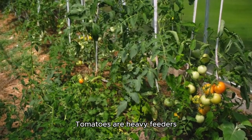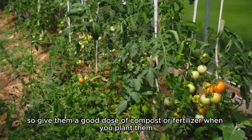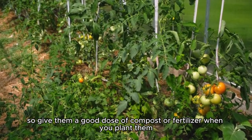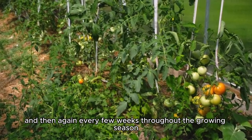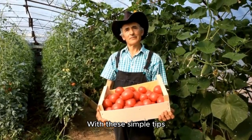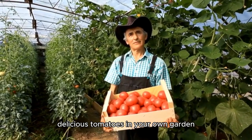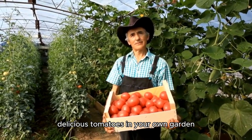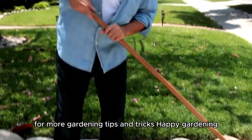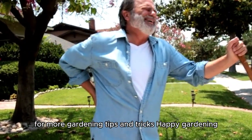Finally, let's talk about fertilizing. Tomatoes are heavy feeders, so give them a good dose of compost or fertilizer when you plant them, and then again every few weeks throughout the growing season. And there you have it — with these simple tips, you will be on your way to growing delicious tomatoes in your own garden. Thanks for tuning in, and don't forget to follow and subscribe for more gardening tips and tricks. Happy gardening!